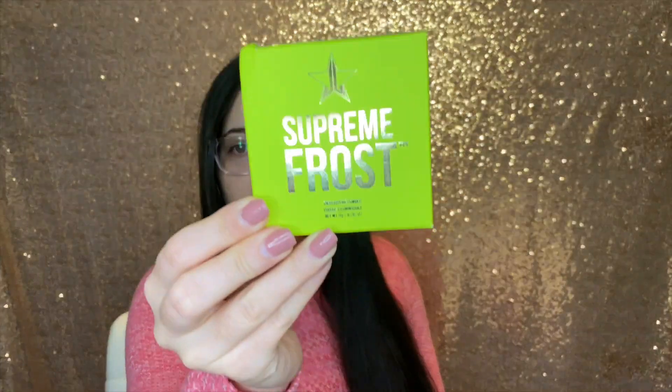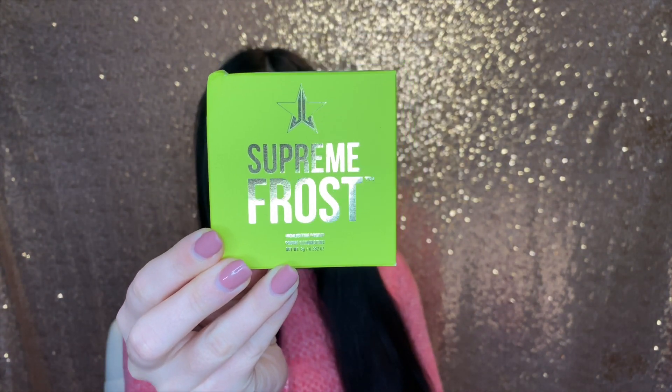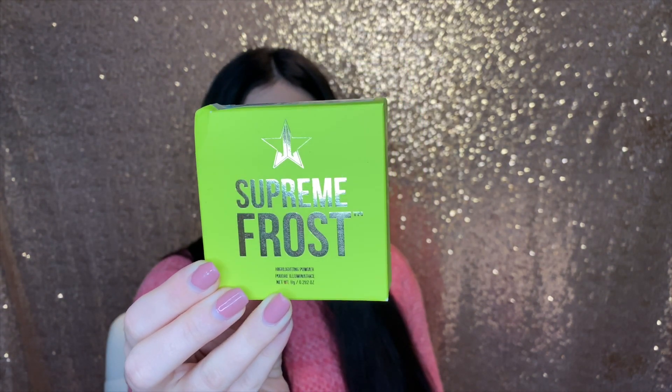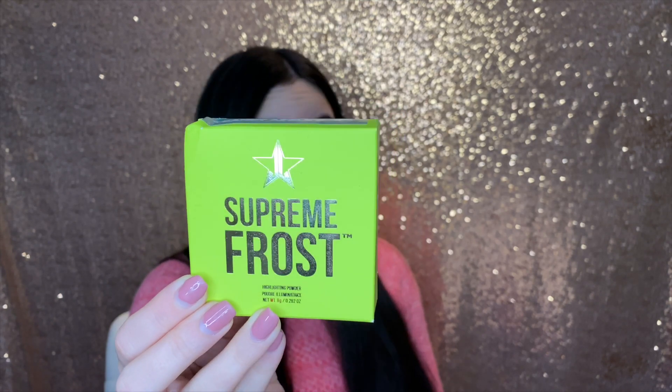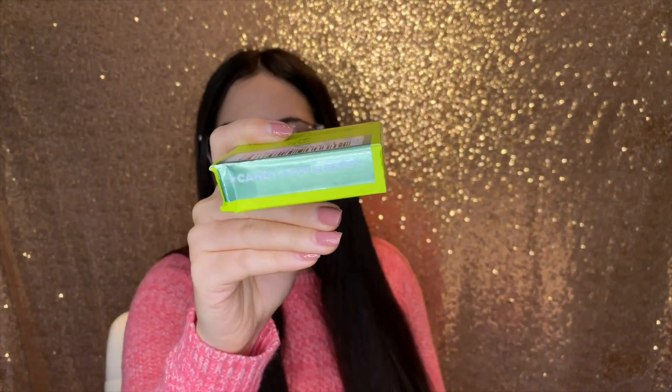The next thing is this Supreme Frost. My box is a little bit smooshed — it probably had a hard time in transit. But this is in the shade Candy Apple Drip right here, and I'm going to show you what it looks like.